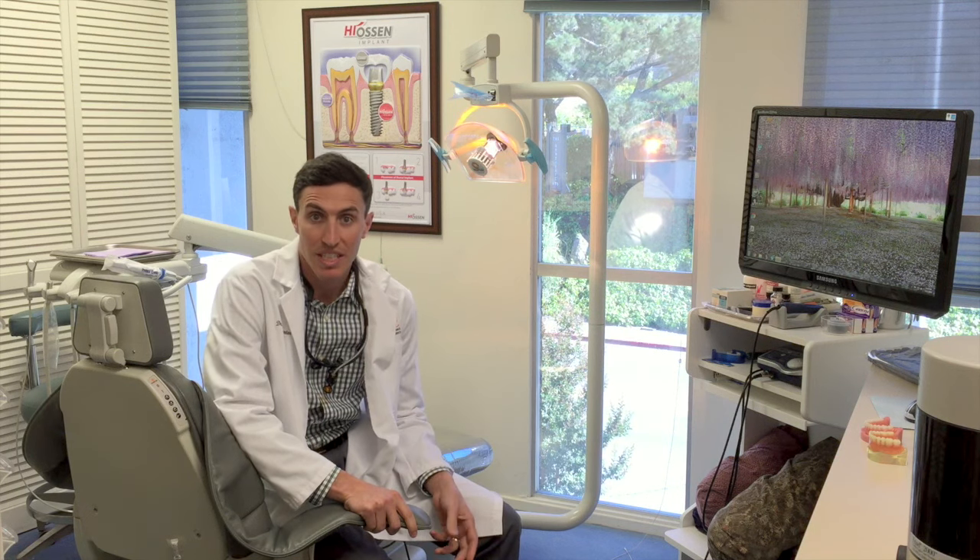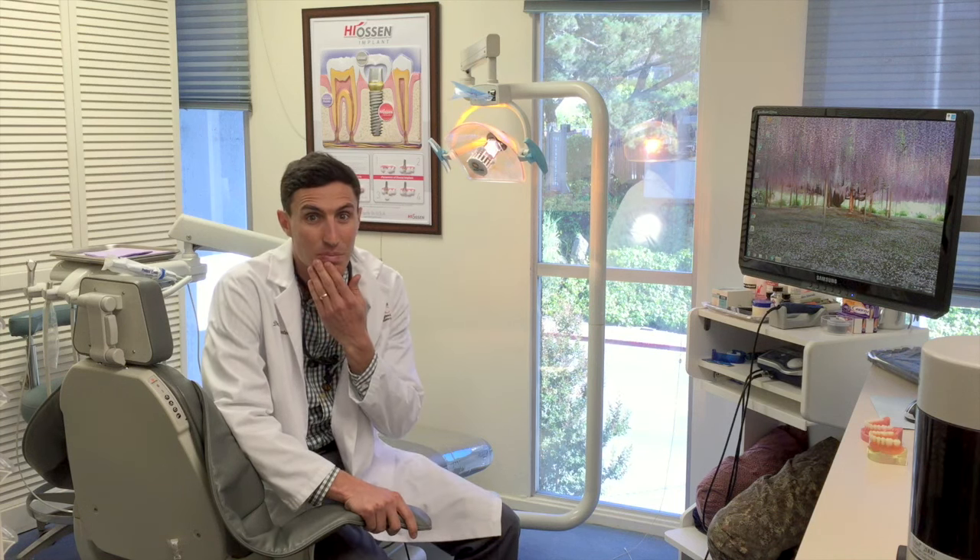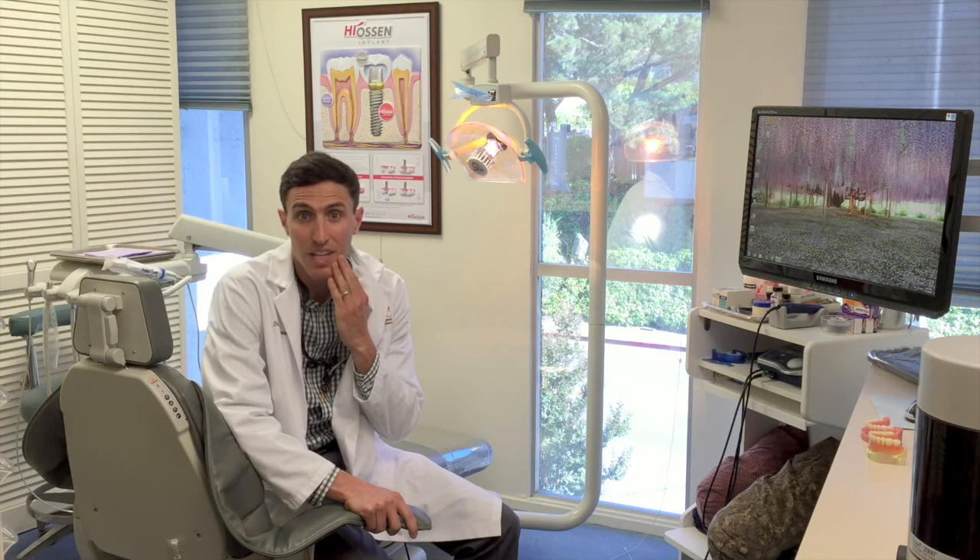This is when you lose all your teeth and you have a denture on top and on bottom, but the bottom ones just don't seem to fit very well — which, by the way, is very common. You're not alone. Bottom dentures just never fit as well. They have much less surface area to rest on.